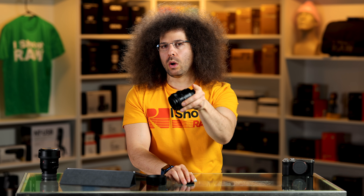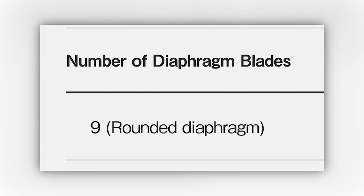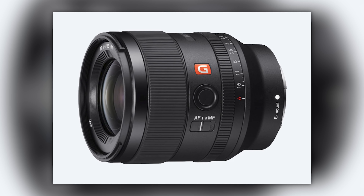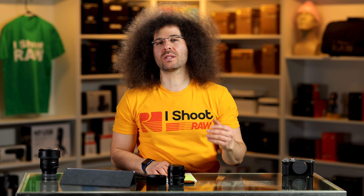If you would give this video a thumbs up, I would appreciate it — it tells the algorithm that you like our content, so please like and subscribe. Now, this lens has nine aperture blades. If you're somebody who's snobby and wants 11, you can go ahead and get the 35 F1.4 because that has 11. Nobody's going to tell you the difference between nine blades and 11 blades is going to matter.